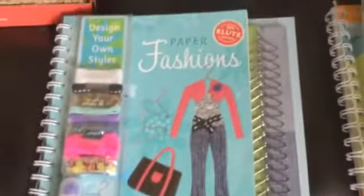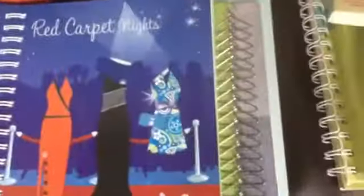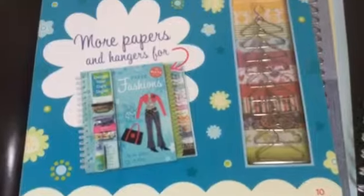This is another kind of origami, but it's fashion — paper fashions origami. It shows how to do all this sort of stuff. It has little hangers and little templates in the back, and the paper is inside there along with more paper and hangers.